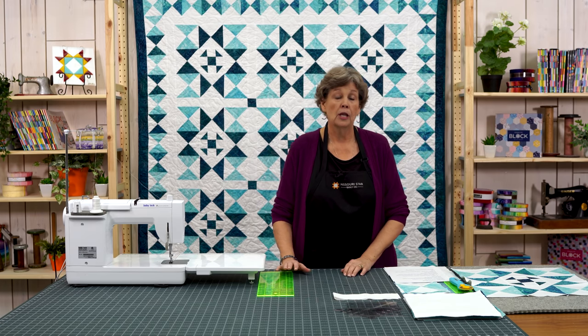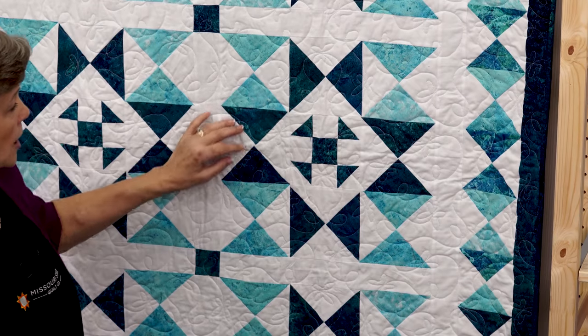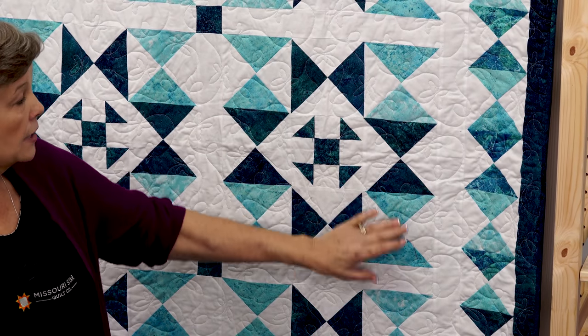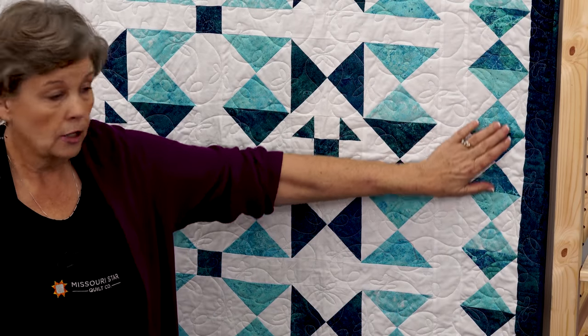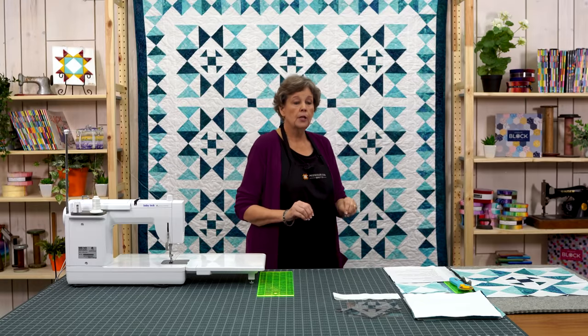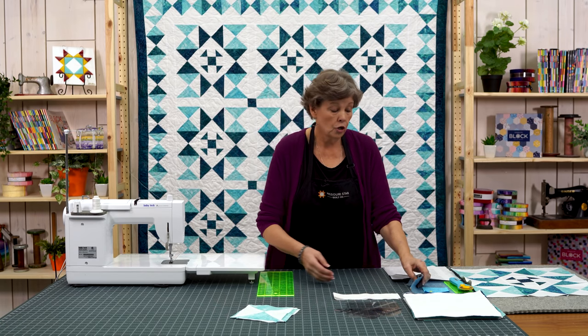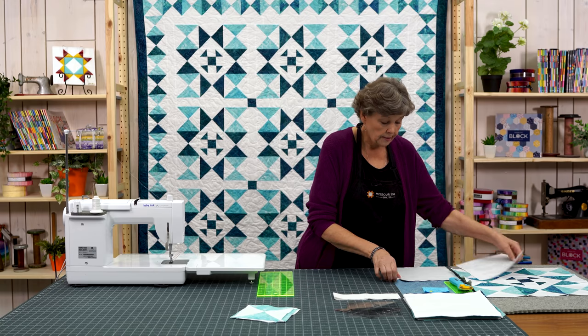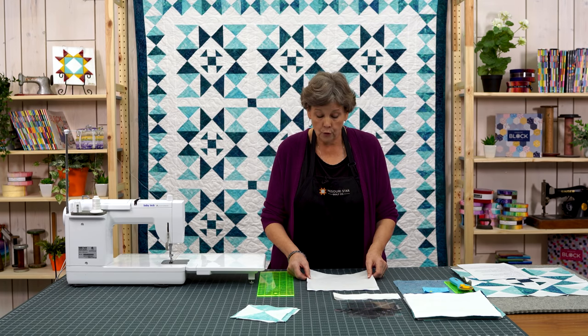We're going to start with our hourglass blocks because that makes up the most of the quilt. They are surrounded in the block. You're going to need four dark and four light. For each block you're going to need four dark and four light. I've got my four light here and I'm going to show you how to make the four dark.